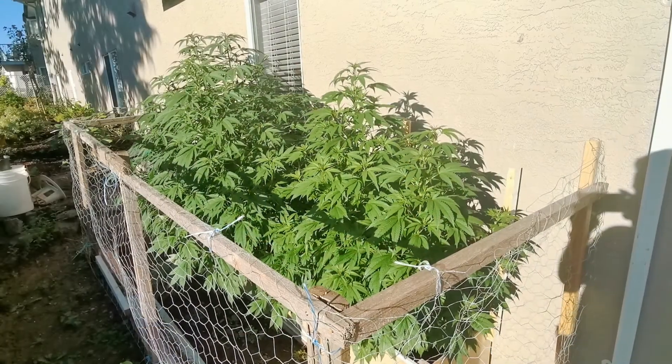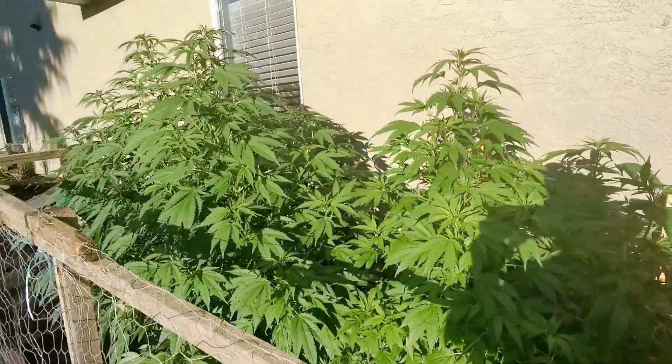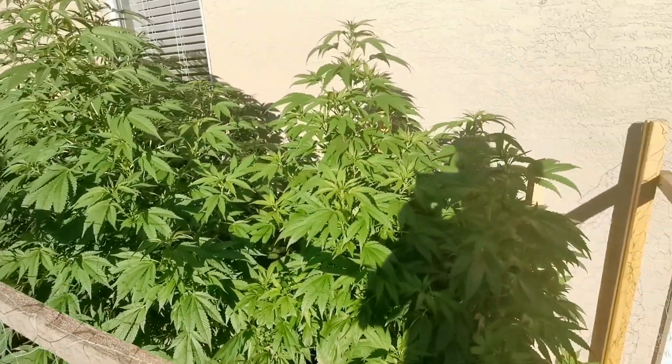I promised I would show you guys my father-in-law's plants, and they are really, really coming together nicely. A big thank you to Dave Robinson from PNW for all the advice and help he's given me along the way in terms of nutrients and the grower's handbook that he gave me. I really appreciate it — couldn't be more grateful.